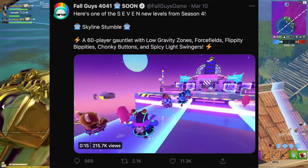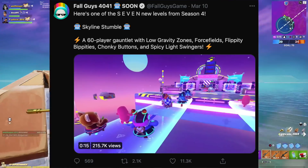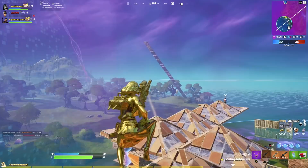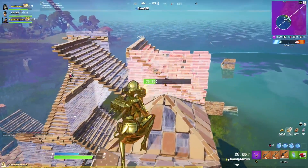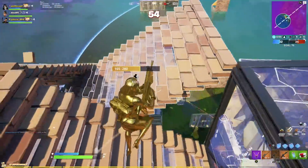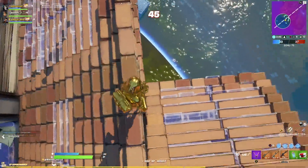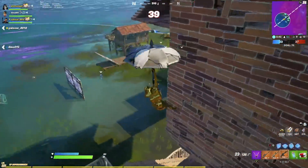On a side topic, Epic have acquired Fall Guys as one of their game studios, officially partnering with Epic Games. They're tweeting stuff out with a pretty cool reference to the Seven — one tweet mentions seven new levels from Season 4. I can't wait to play some Fall Guys on stream when it comes to Xbox, and I'm guessing we'll see a huge collaboration between Fall Guys and Fortnite very soon, probably mid-Season 6 or even Season 7.